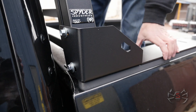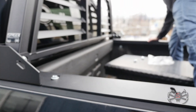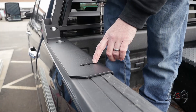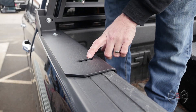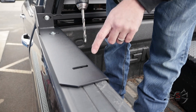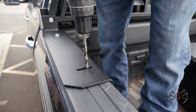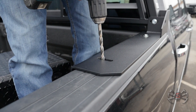We'll keep those hand tight while we check placement one last time to make sure we're centered. Looks good, then we're going to go ahead and drill these back holes. This is a drill-through application — the bolt size we use is 5/16ths, so we're going to use a bit slightly bigger than 5/16ths. The slots are a little over 3/8ths, about 7/16ths, so anywhere from a 3/8ths to a 5/16ths bit will do. And we'll do the other side.